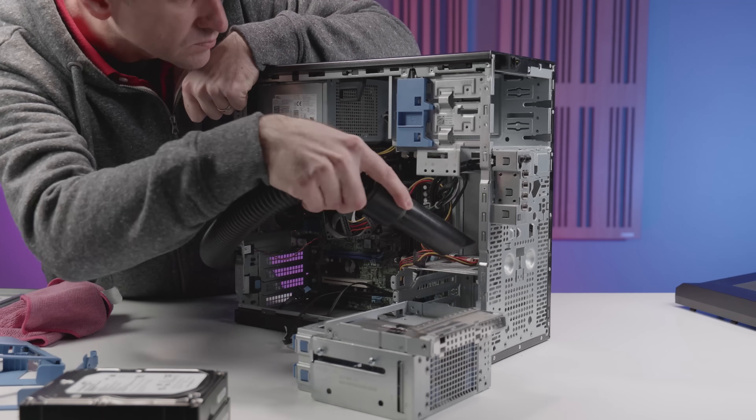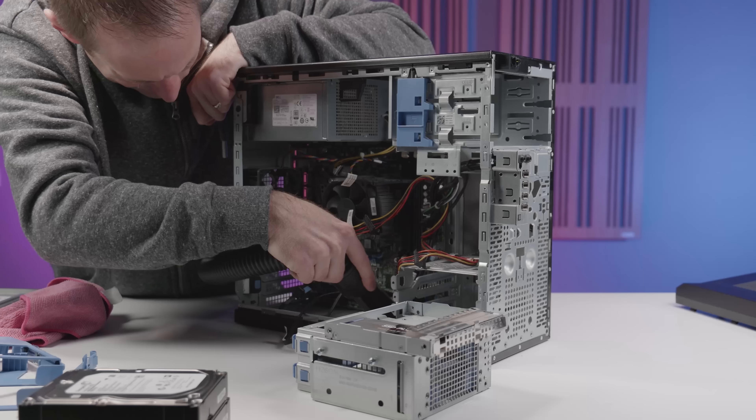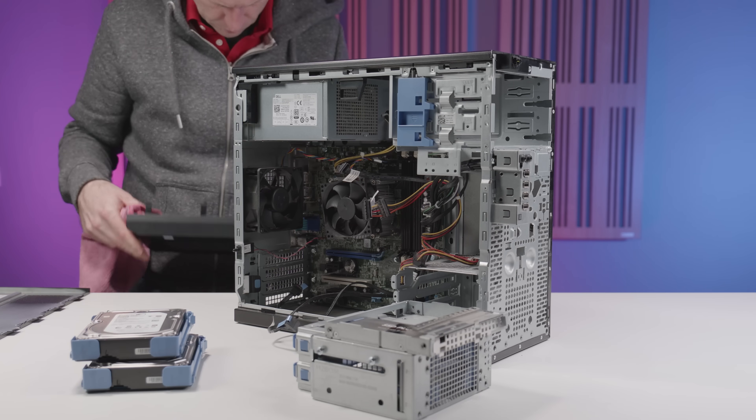The T20 does need a few careful upgrades and additional components to make this setup work. But before we get to that, the first step is to clean out the years of dust and dirt that had accumulated inside. A careful vacuum and a wipe down got it looking fresh again, and we're ready to consider the first upgrade, which is the RAM.